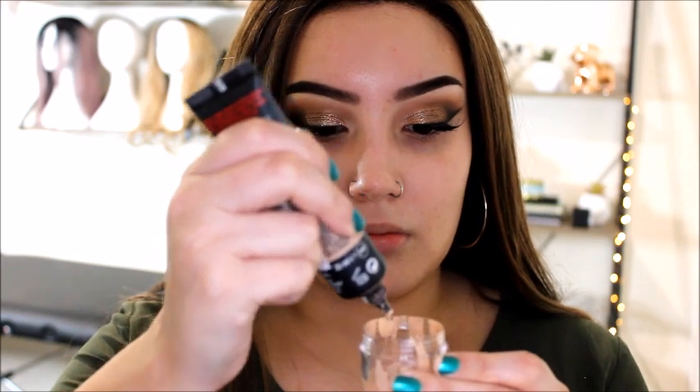The L'Oreal Infallible 24 Hour Matte Foundation in Vanilla - very thick, very matte, and quite a light color. Then the Rimmel Lasting Finish 25 Hour Foundation in shade 103 True Ivory - one of my favorites, medium to full coverage with a satiny, kind of dewy finish and medium texture. Also the Total Control Drops in Vanilla - a really watery foundation with decent coverage. Finally the Cover Girl Outlast All-Day Fabulous Three-in-One Foundation - quite matte, quite thick, and I don't like it at all.